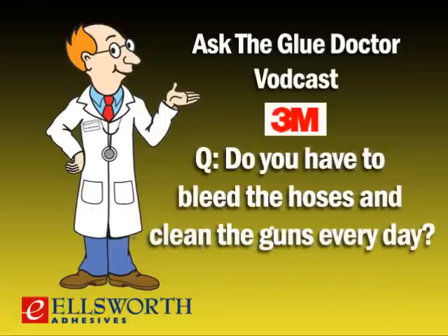Do you have to bleed the hoses and clean the guns every day? This is a question we hear quite often from someone using a pressure pot system — they know that if they don't do a thorough job of cleaning equipment every day, they're going to have issues. As long as the adhesive in the cylinder system stays pressurized, it's not going to set up, so minimal maintenance. At the end of the day, the customer just needs to lock the locking collar down so it can't be activated. The next morning, release that locking collar and they're ready to go.